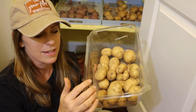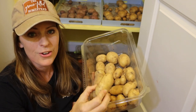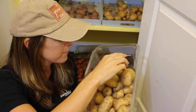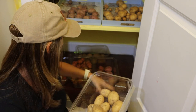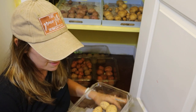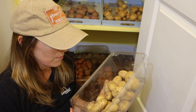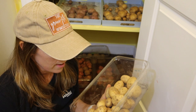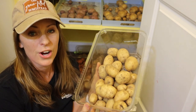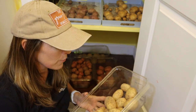These next ones are Kennebecs, and like the Caribe they are showing no signs of sprouting at all. They're not soft — still firm. I have two containers of Kennebecs, harvested possibly at different times, but both are the same way. No green sprouting at all, so I'll definitely be able to save these a bit longer and hopefully use them in my fall and winter cooking.